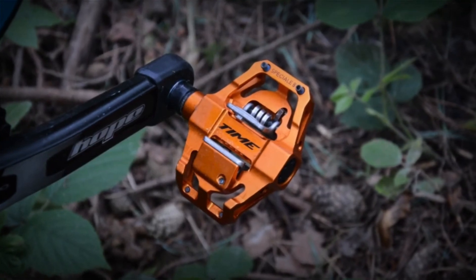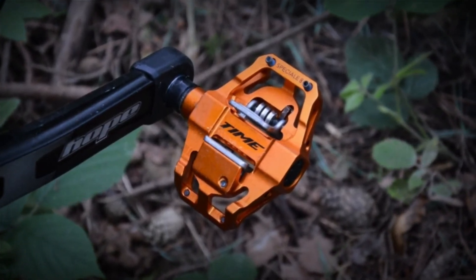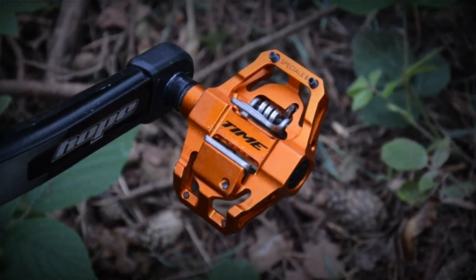So that was a look at the Time Special 8 pedal. If you've got any comments or questions, please feel free to leave them in the box below, and thanks for watching.